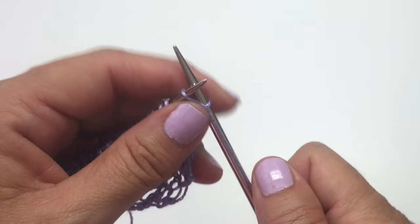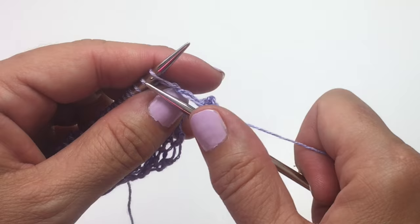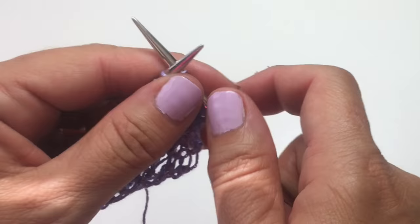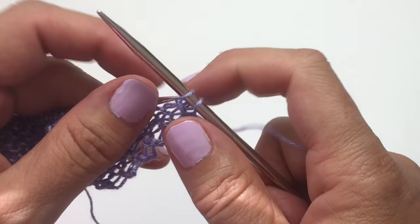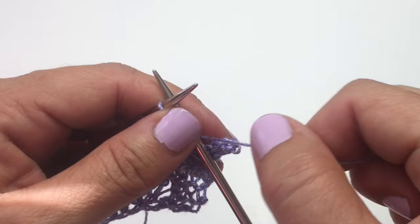So we knit cast on three, and now we're going to bind off six — you knit two to bind off your first stitch, and we'll bind off two, three, four, five, and six. Now we'll move that stitch back over to our left-hand needle and we're going to knit cast on three more stitches.